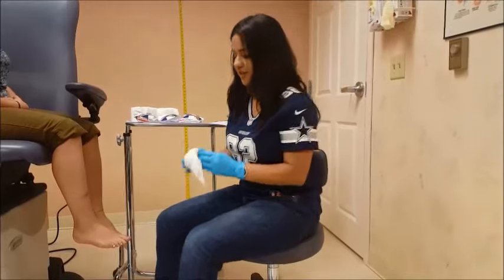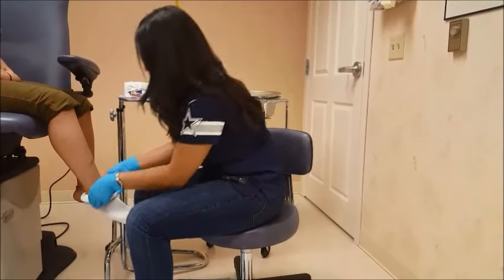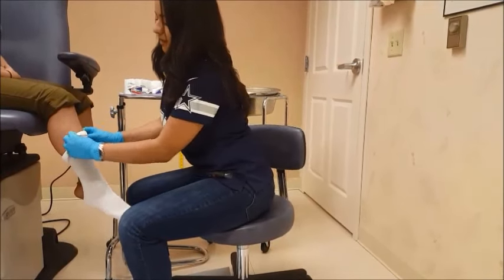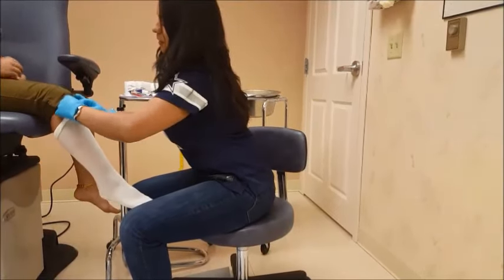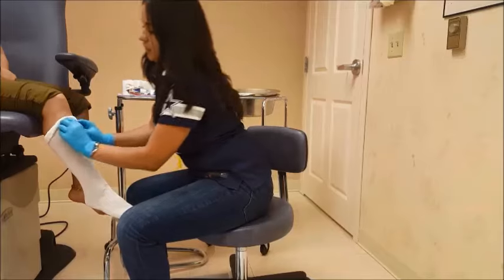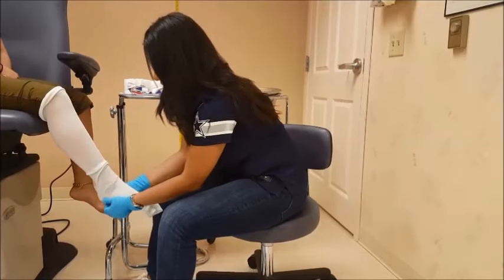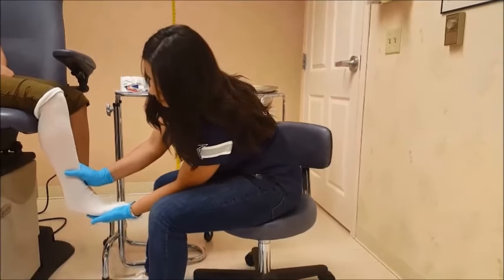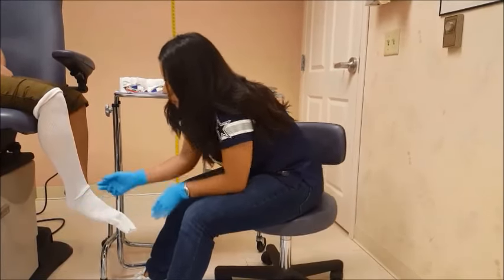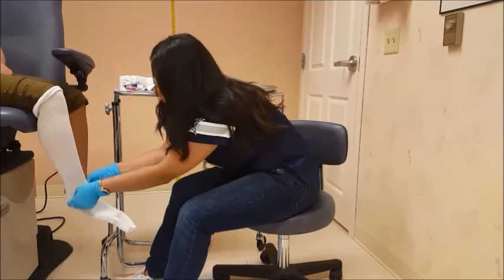First, we're going to go ahead and put the stockinette on the patient — there is a foot and calf portion. You will feel for the tibia and fibula on the top part, usually below the knee. That's typically where — about two fingers lower — is where you'll stop your padding. Once you put the patient at a 90 degree angle, you'll notice a crease right by their ankle and their malleoli, so you can either crop that off or fold it so there are no big wrinkles there.